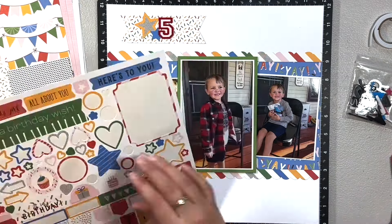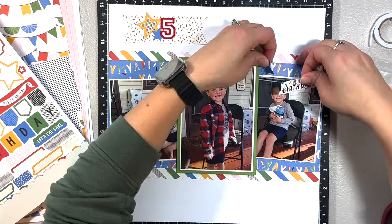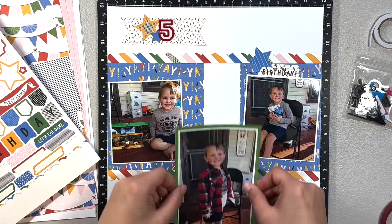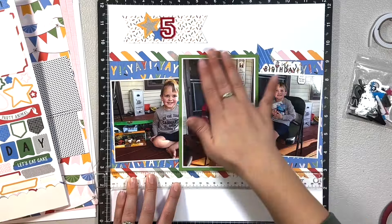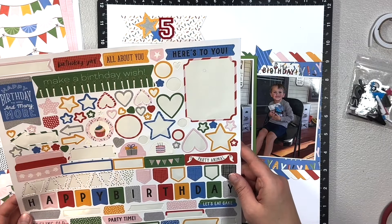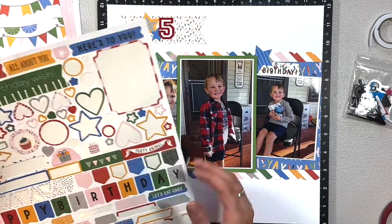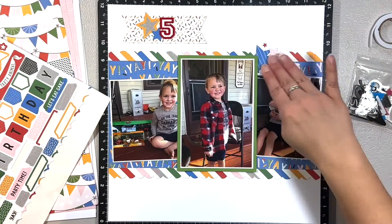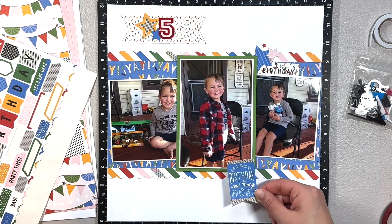Looking at the sticker sheet I just kind of struggled. I wanted an embellishment cluster to the top right, but I didn't feel like I had enough or big enough pieces for that cluster. There is a tab that says 'It's my birthday,' and I had a star there, but I didn't have very many other stars or larger stars to accompany that Bluebird star. So I added the pink star — that was the next biggest that I had — and then added a teeny tiny red star just to make it a cluster of three.